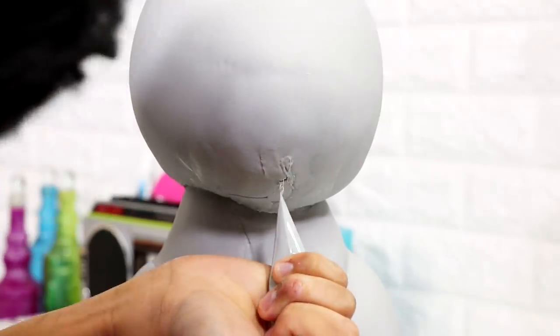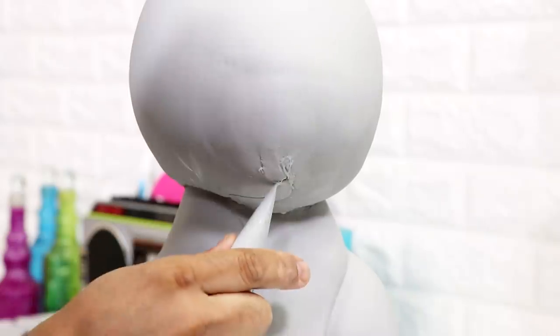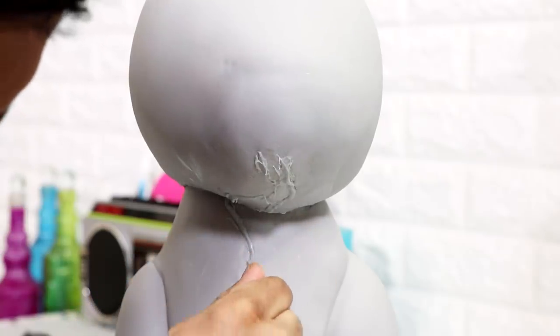To cover up my fondant seams I added some fondant paste - it's just fondant mixed with a little bit of magic sauce. It covered up the cracks but it wasn't as flat as I wanted. Thank god I'm covering these areas with even more fondant - I have to meet my 50% quota.